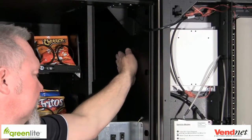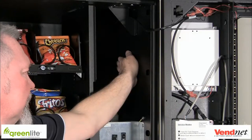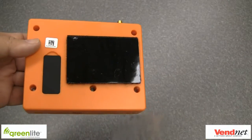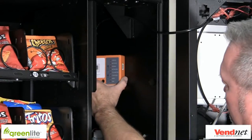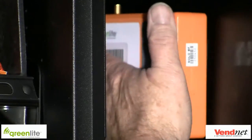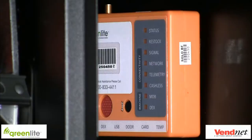Let's start installing. Place the device where you can easily see the LEDs as well as press both buttons. Keep in mind that different models of machines might have different mounting locations due to the vending machine controller placement, door configuration, and bill and coin location. Remove the Velcro backing and place the device in the machine. Twist the device to activate the glue on the Velcro, and make sure you can attach all the cables and antenna leads without smashing them.